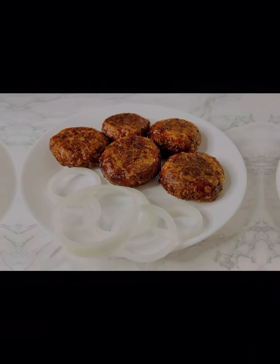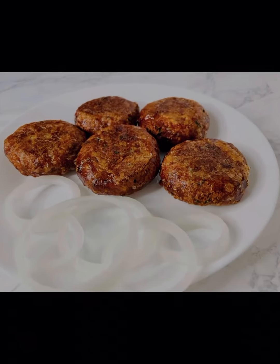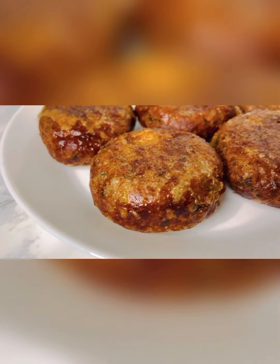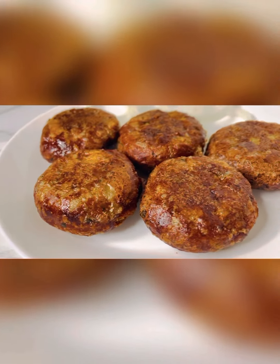Today I am going to share a very delicious and special recipe with you. If you follow my recipe, you will be able to make this shahi shami kabab very easily at home.